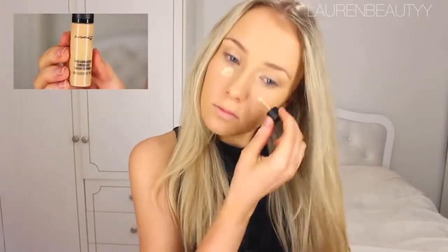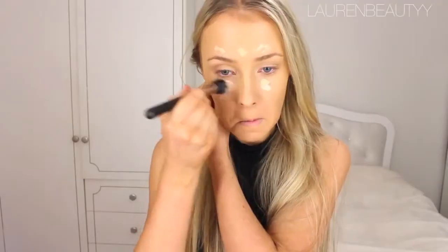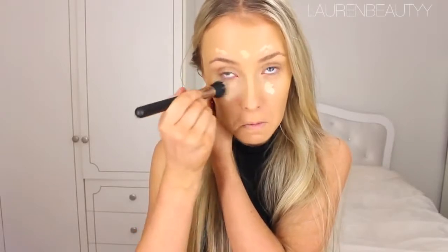Then I'm going to take this MAC Pro Longwear Concealer that is two shades lighter than my skin tone to highlight, because it does not crease underneath the eyes, it stays put, and I love the finish of it. I'm going to blend that out with a stippling brush to create that inner highlighted glow look.